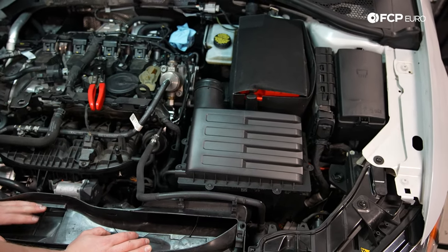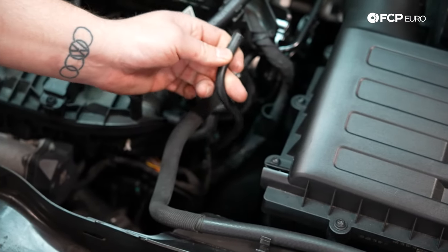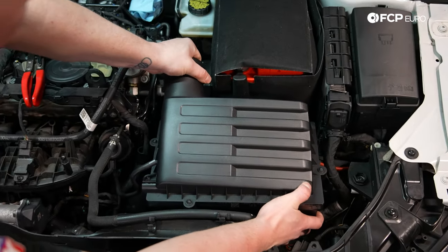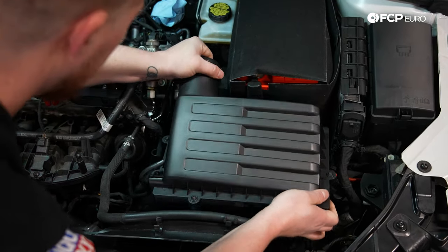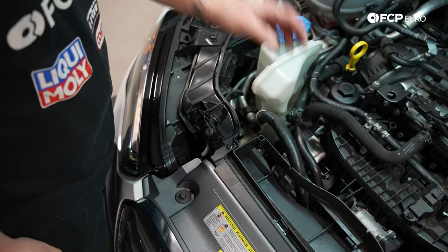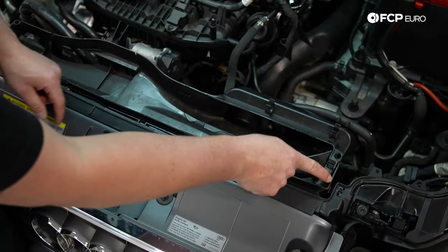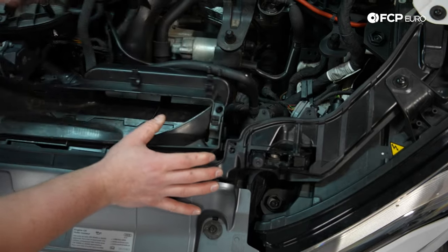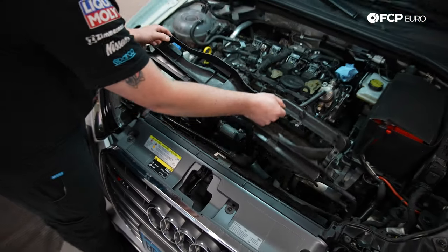Now we're going to go ahead and remove the air box. On this model there's an air line — you just slightly pull it back, and there are grommets holding this on. Take your left hand, pull up to release the grommets, and slide the whole air box out. Now we're going to go ahead and remove this air duct tube — it's held in by two T25s. You'll see these tabs; push down and they will release on both sides. Then slide it out from the back.